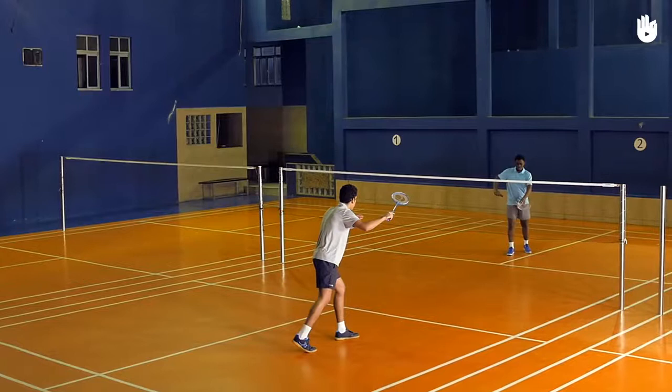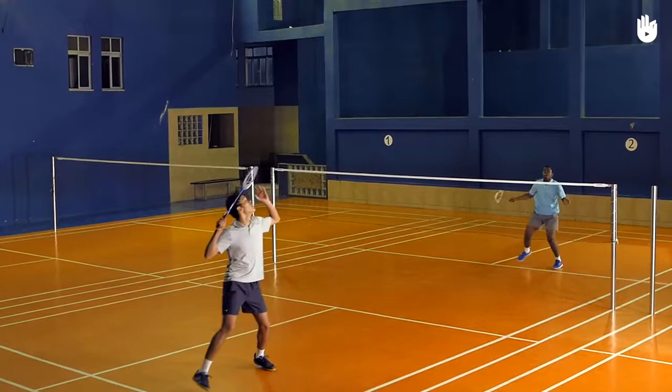Practice your deceptive flicks until you manage bringing your opponent toward the net and deceiving them with a quick shot over their heads. Enjoy your game!